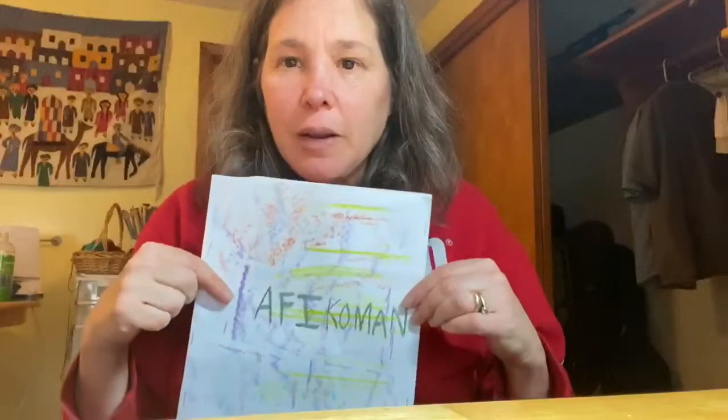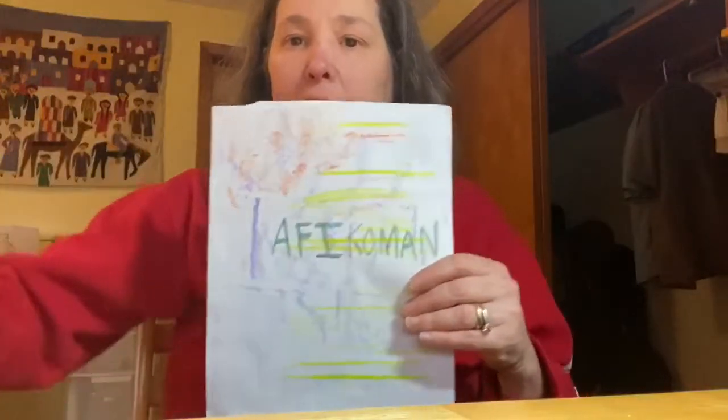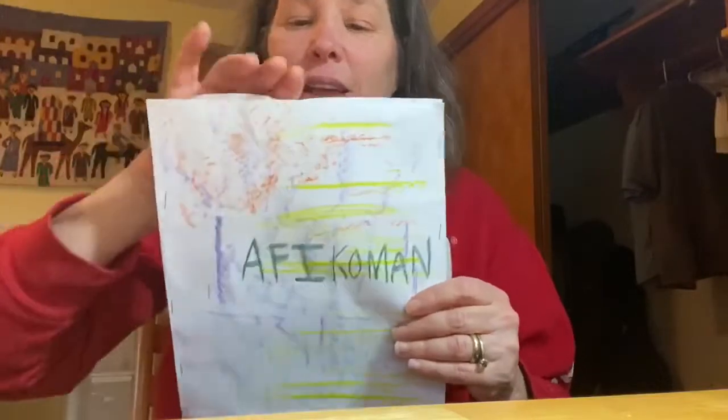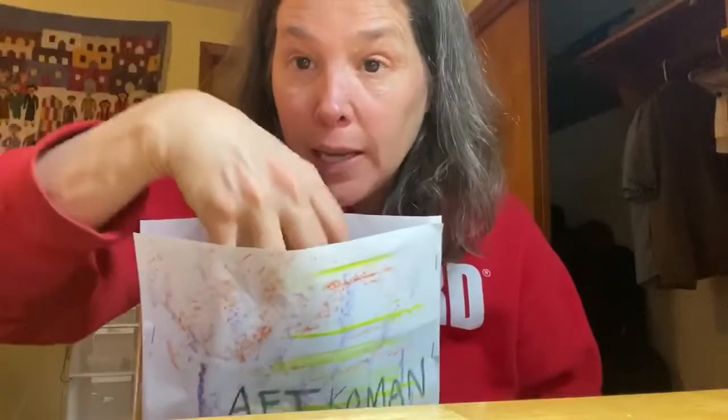Now that I've decorated two sheets of paper, I've stapled them together on three sides, and I wrote the word afikomen on the front. Here's the opening — this is where we'll put the middle matzah when it's time to hide it.